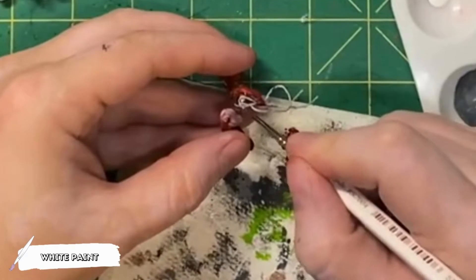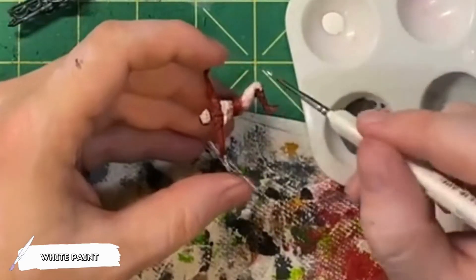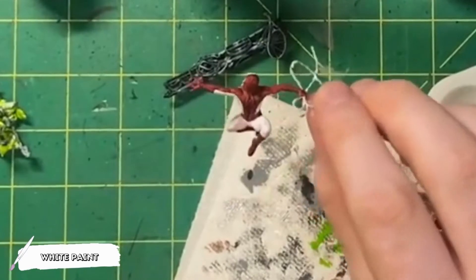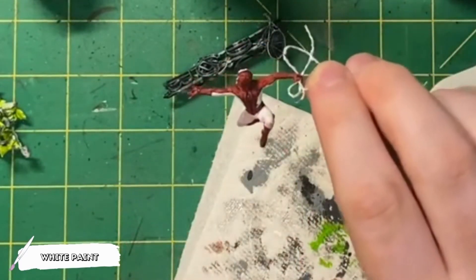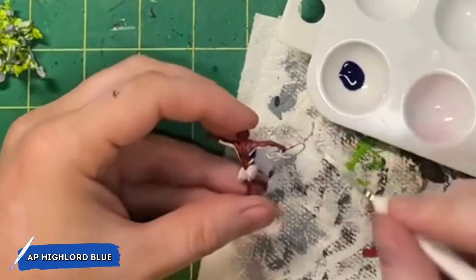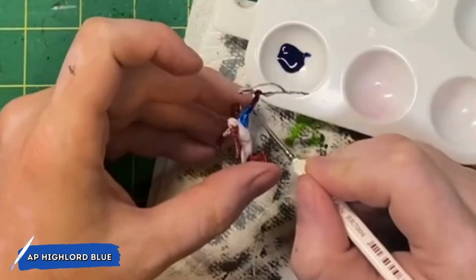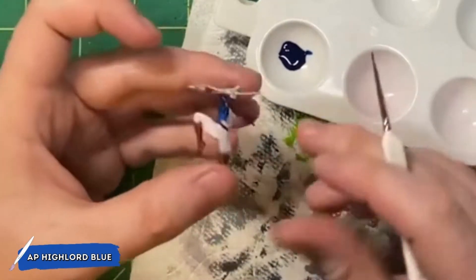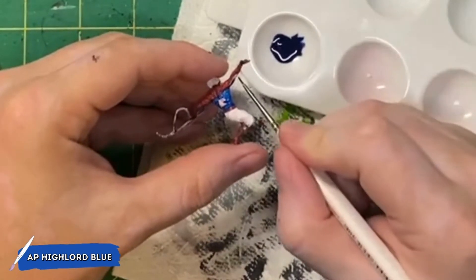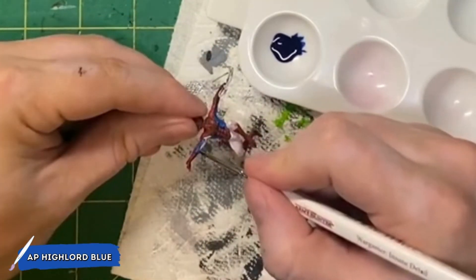I want to clean up Spider-Man's model a little bit more before I apply the blue paint, so I'm going to come in with some white paint and line out all the blue parts of his costume that have been covered with the red when I was dry brushing. For the blue, I'm going to be using Army Painter's High Lord Blue. I'm going to apply this to all of the blue parts of his costume. This is a speed paint, which is very similar to a contrast paint if not the same. The coverage I'm trying to get with this High Lord Blue is to really darken in the recesses, but not cover it too much because we are going to highlight the raised part of the costume later on.